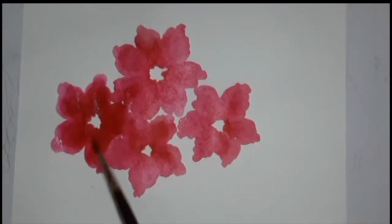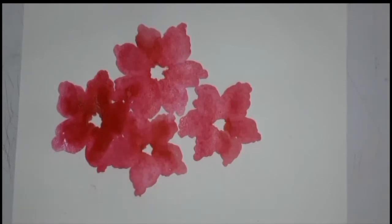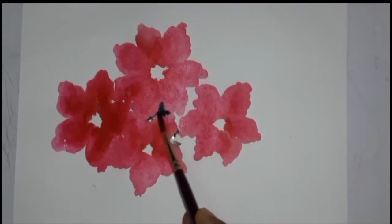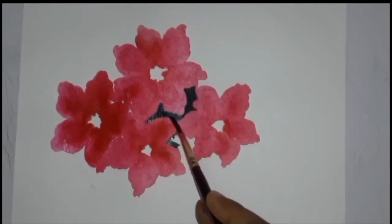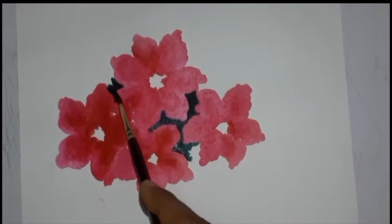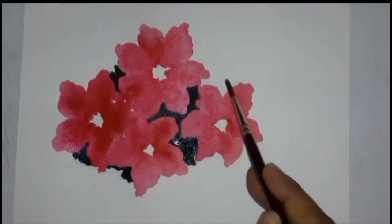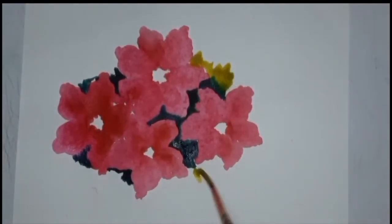I used a lot of water to make the flowers, so we have to leave it for some time to dry. Now we have to paint the remaining space between our flowers and the space around it with green color. Now we have to use yellow color.